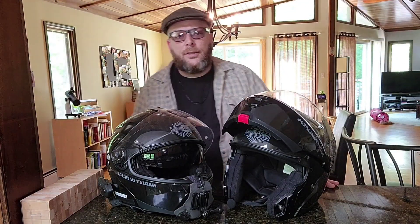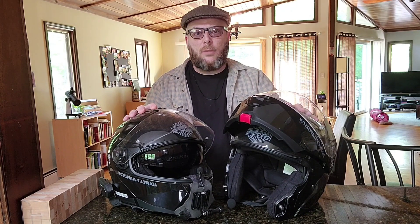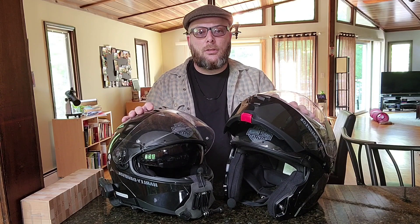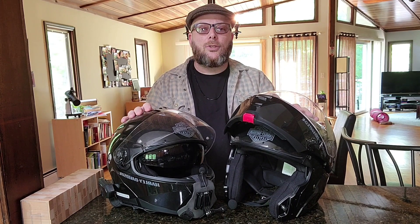Hey guys, it's your boy G. I'm here with two modular helmets from Harley-Davidson and the question we're gonna take a look at for this video is: should you purchase a modular helmet from Harley-Davidson, or go to the aftermarket and look for something that you think is superior?